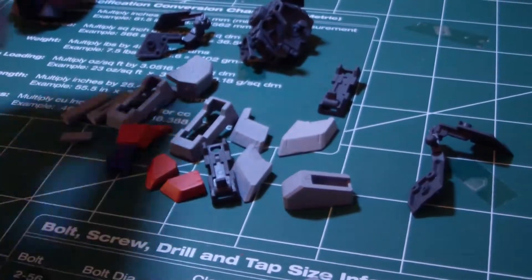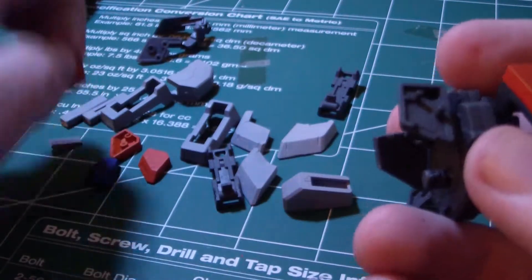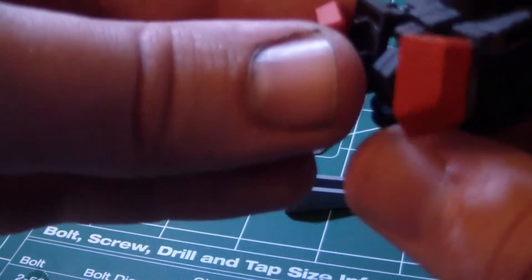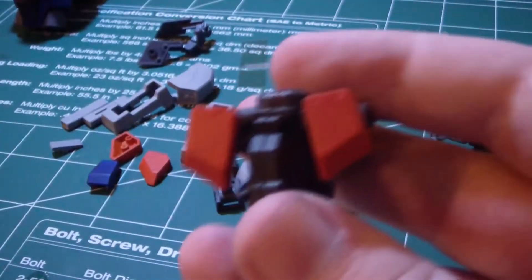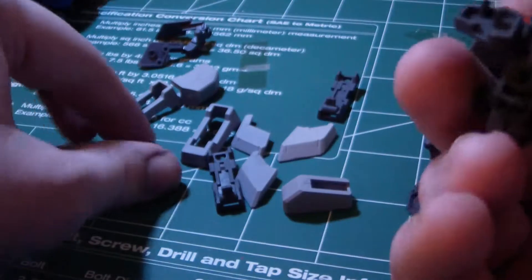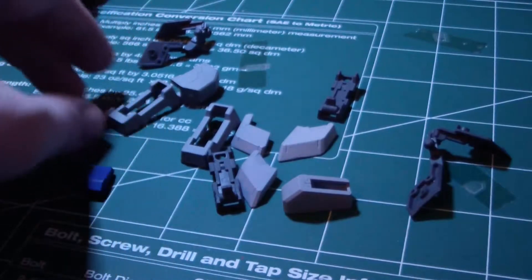And now we get on to doing the waist armor. This is just going to be straight attached parts on, because this was pretty much easier to be honest. The two oranges here, come around the back, put one here and the other one here. And that's how it looks.